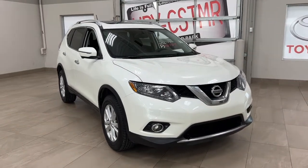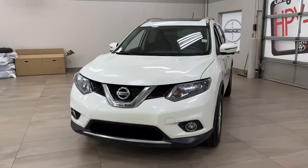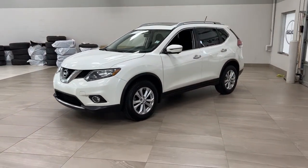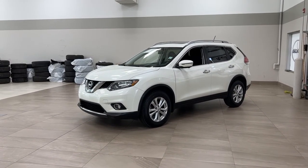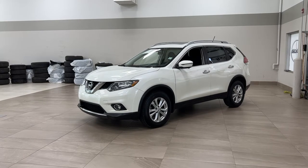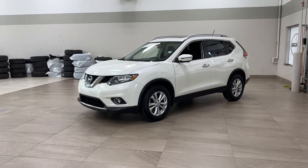Thank you so much for watching this video today. If you have any questions, please visit us at 31 Automall Road in Sherwood Park, Alberta, Canada. Our phone number is 780-410-2455, or visit our website at sptoyota.com to reach us by email. If you have any comments or additional questions, please leave them in the comment section below. Have a great day and I hope to see you next time.